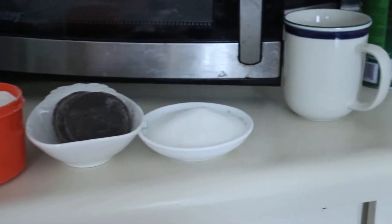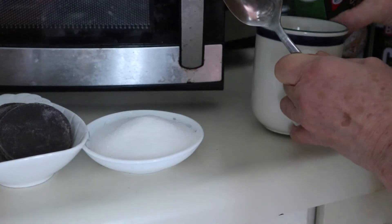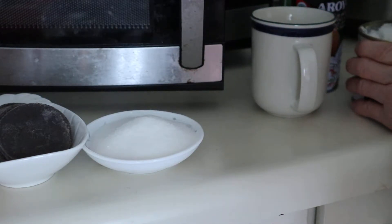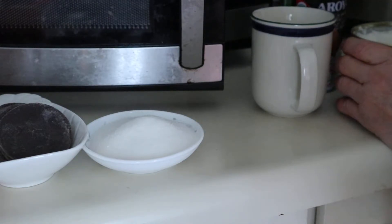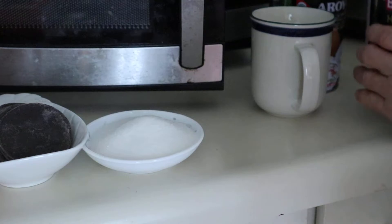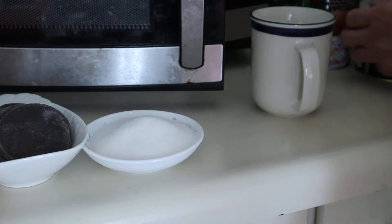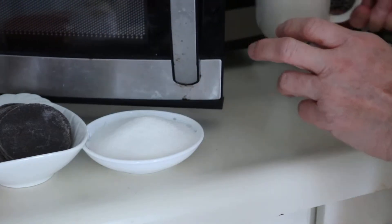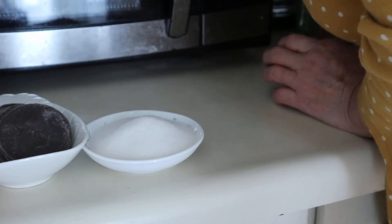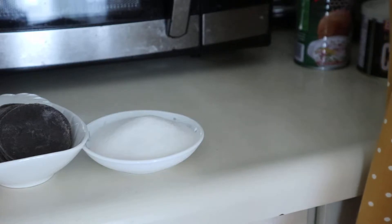Now I'm going to heat up the coconut milk, and I added one tablespoon — just enough, one tablespoon of coconut oil. I'm going to put this one in the microwave to heat it up — the coconut milk and the coconut butter.